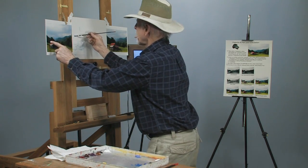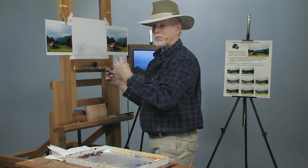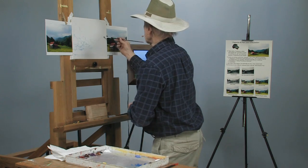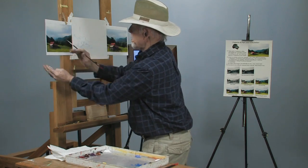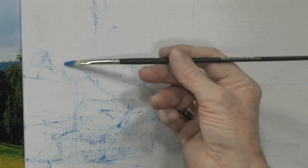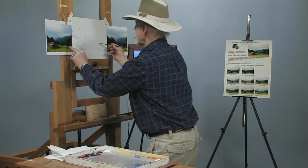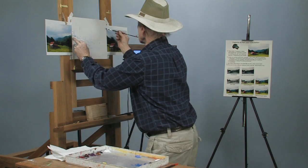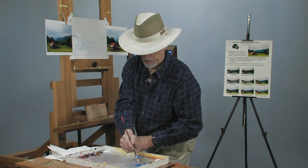Look at this triangular shape here — this whole field is in a triangular shape. Start at the top and look at the tree lines back here; follow the lines. Your composition, a good one, will fall within a triangular shape. You've got a triangular shape here and one there, cutting across each other. Keep this one a little bit lower and this one way up here — draw it in very lightly.